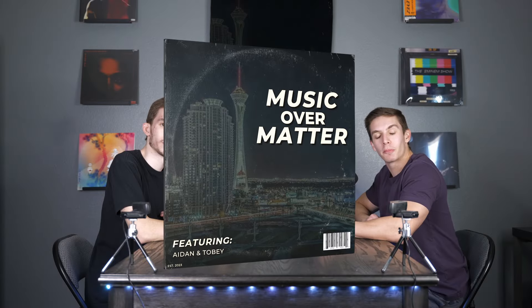Welcome to Music Over Matter. Today we are back doing our drawing album covers from memory. However, today we're doing it with a twist. Normally we give the album to the other person and they draw. Today we have an album in our heads, we're going to start the drawing, and the other person is going to finish it. This is going to be a disaster.